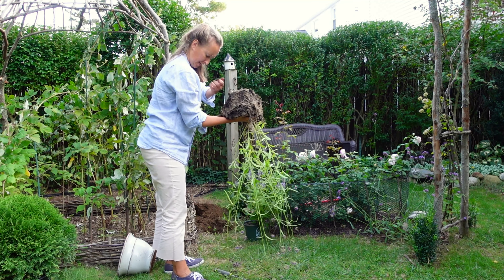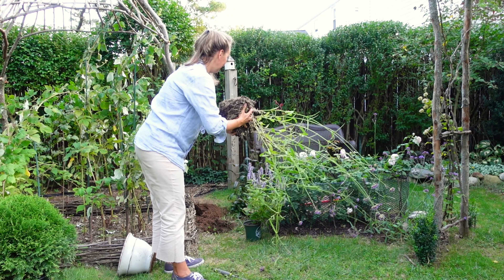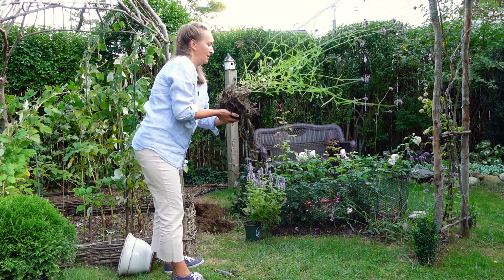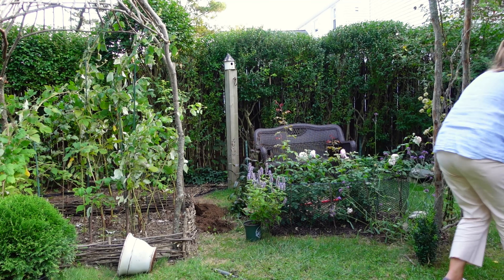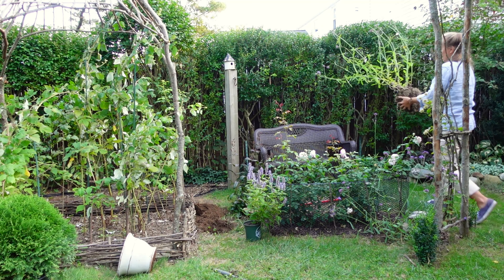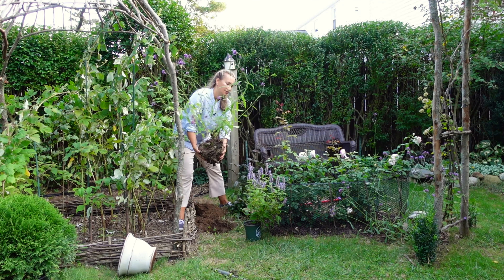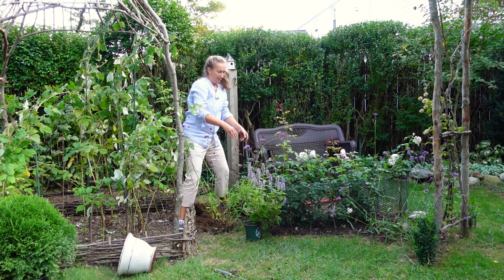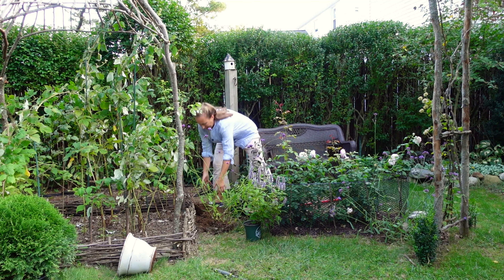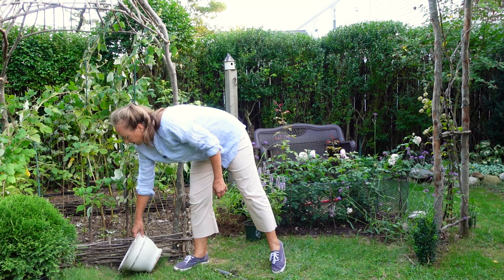This is quite an undertaking! I'm all dirty. I was afraid that this guy will not get out, but he did. I don't think he will even notice that he's been replanted. Let me go around. All right, so that's done.